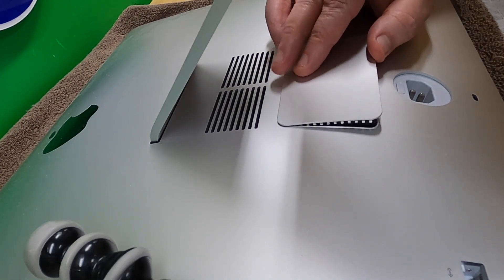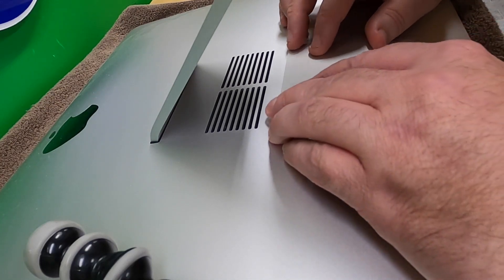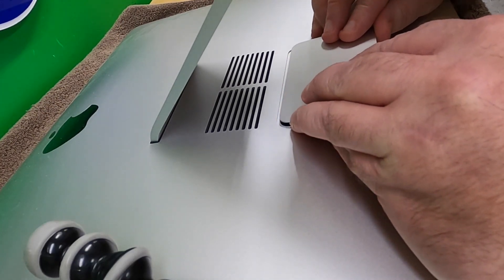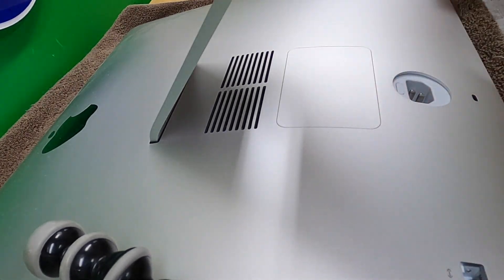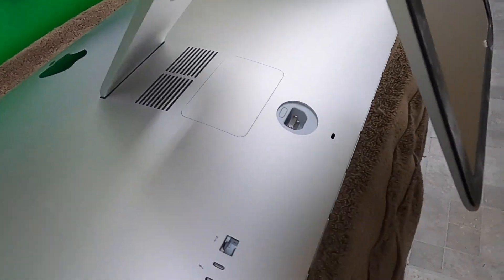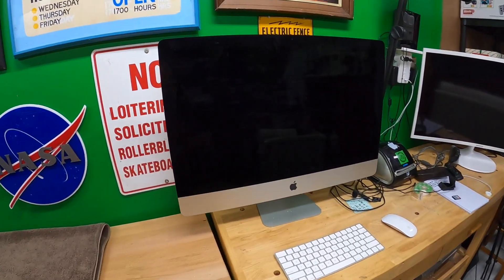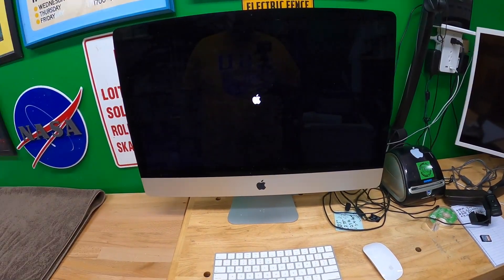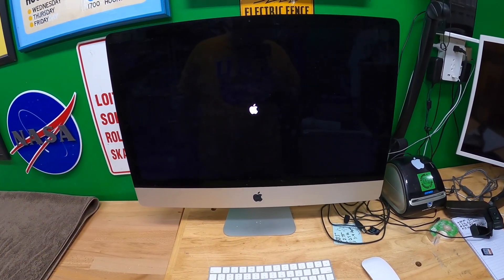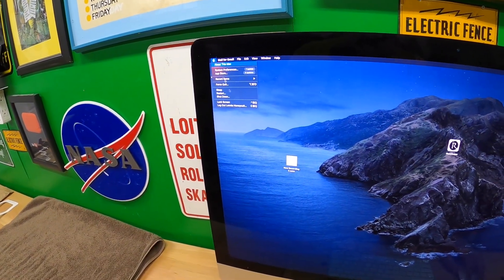Replace the cover, and that should be that. Everything's connected - let's power this thing on and see what happens. We got the Apple logo, as I would expect.